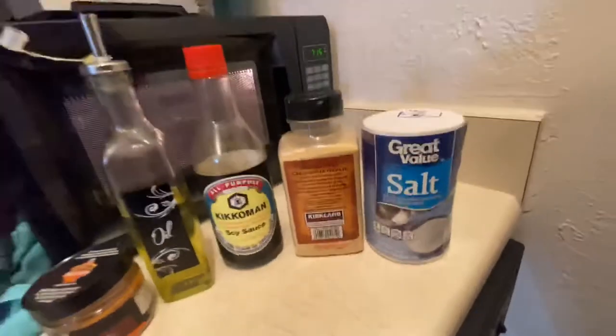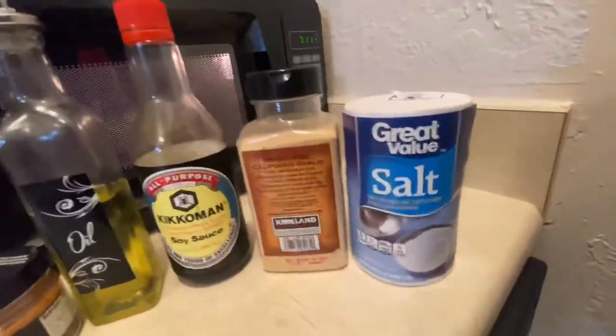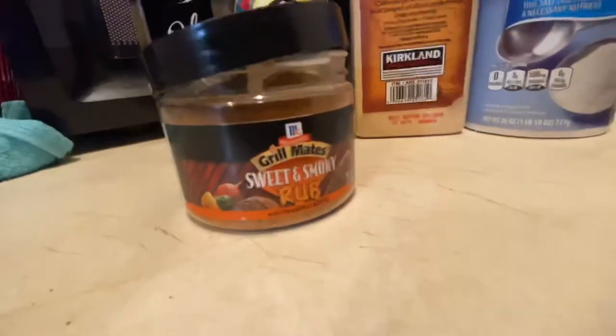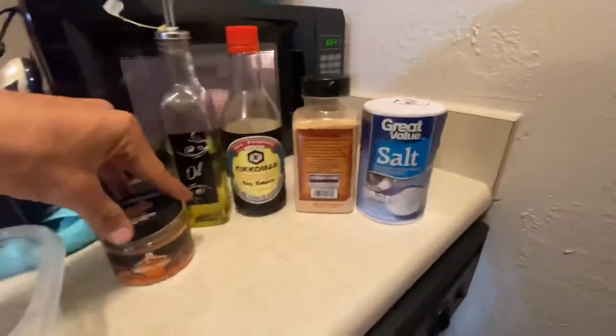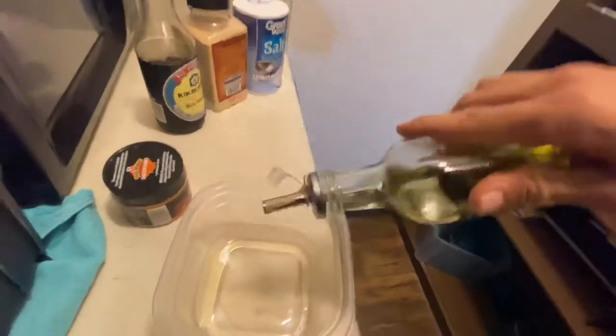All right, so before we get to cooking the steak I have a little marinade that I like to make. You're gonna need salt, garlic powder, soy sauce, and olive oil. I also have this grill rub — it's a sweet and smoky one — you don't have to add that, I just do.